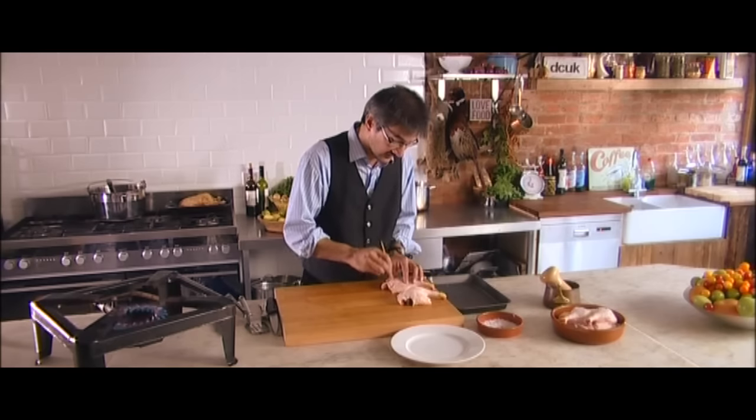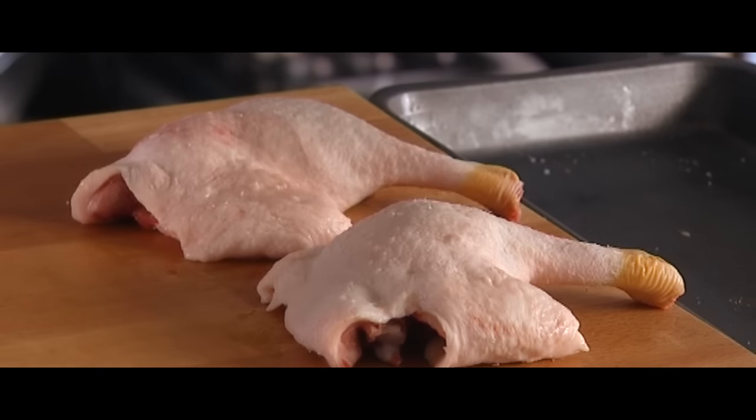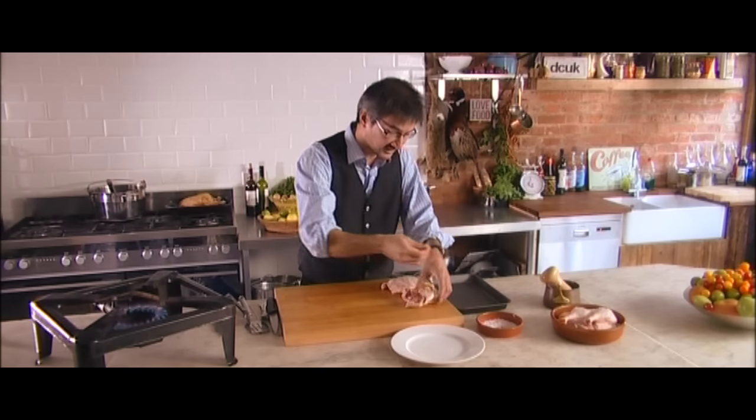Now, it's very important — the difference between the breast meat and the duck leg is that the duck leg needs a lot longer to cook and at a lower temperature.